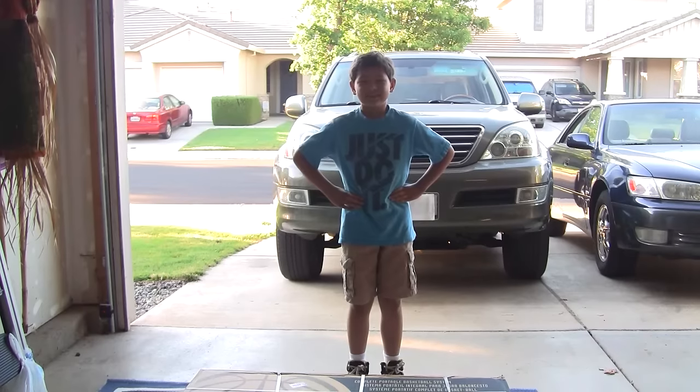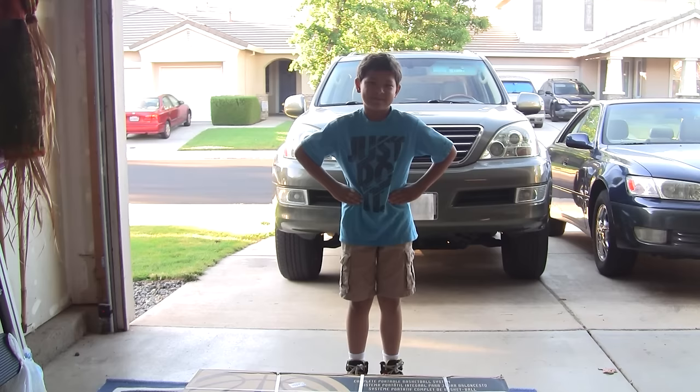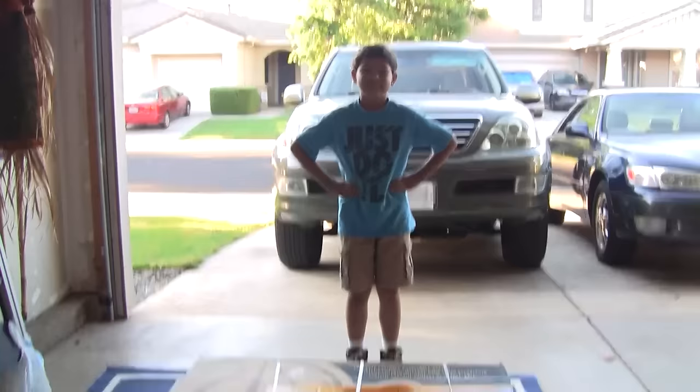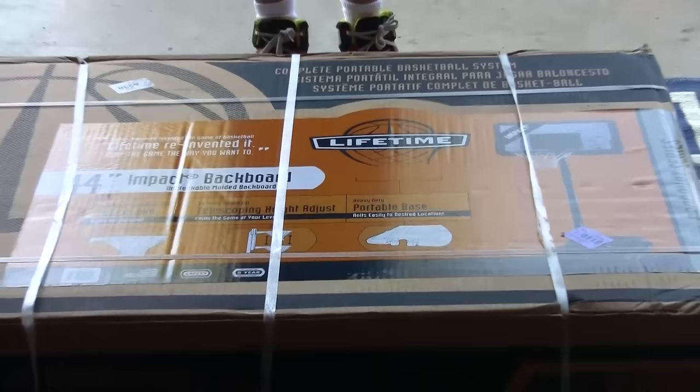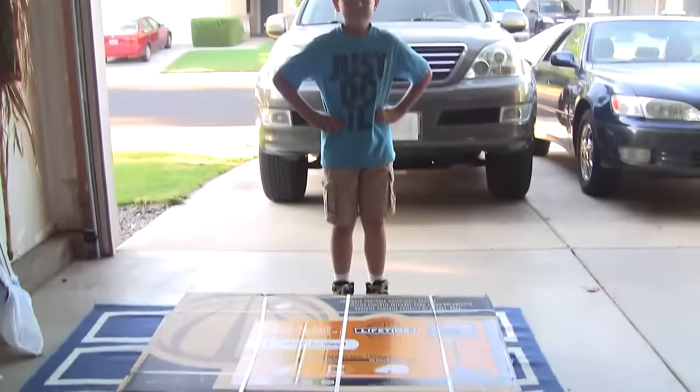Hello YouTube, welcome to Lorenzo and William's channel. William isn't feeling too well right now so he's inside, and it's just going to be Lorenzo today. We are unboxing a basketball hoop — it's the Lifetime 44-inch impact backboard. We got it from Walmart.com for $99 with free shipping. Hopefully it turns out well. Let's open this thing up. Lorenzo, are you ready to open this thing up?